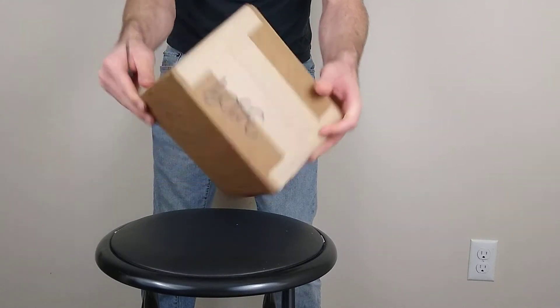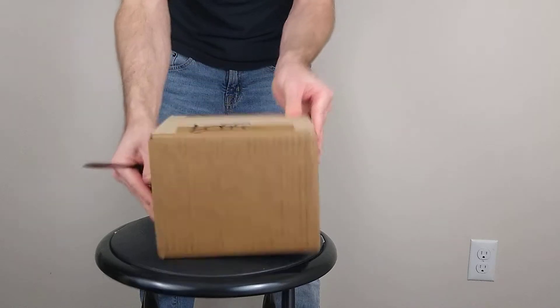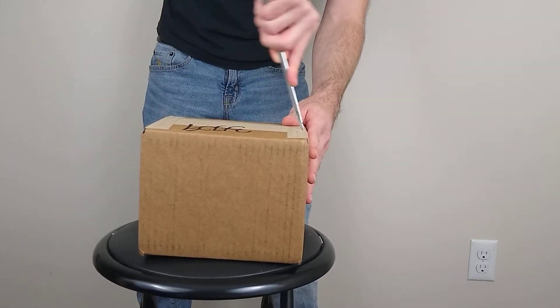It looks like it was packed up pretty good — haven't even opened it yet. So let's go ahead and open this up and see what's inside.